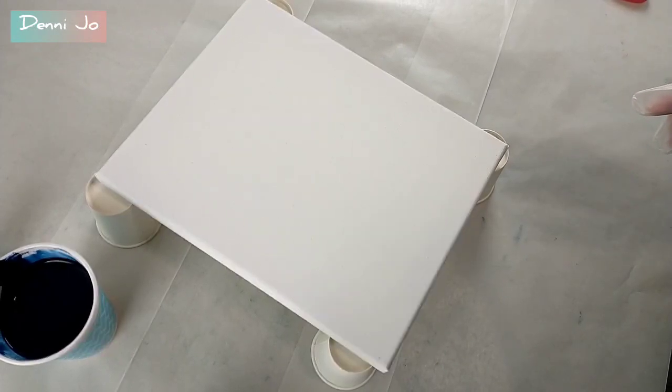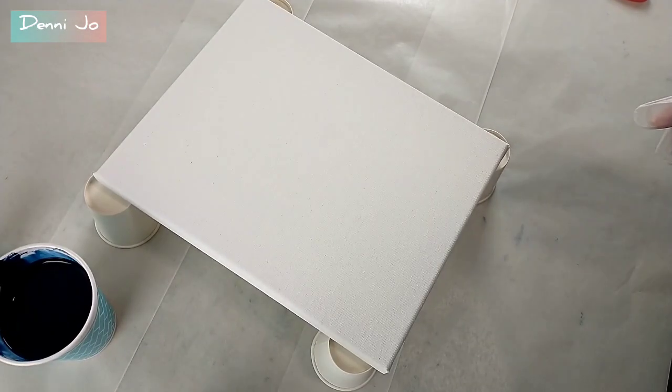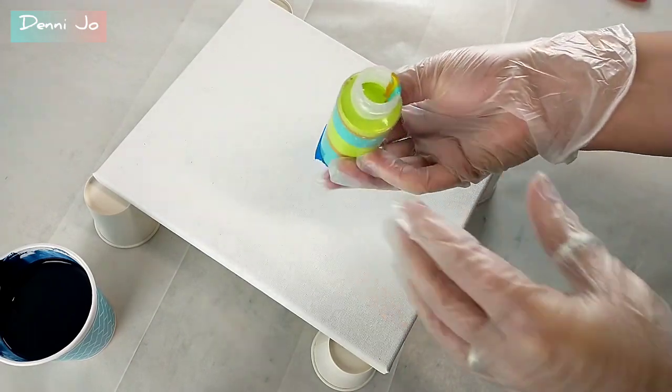Hi everybody, it's Denny Jo here. In this video, I'm going to show you a kind of flip cup or funnel cup pour using an old craft paint bottle. I saw it on Instagram and I thought it was really cool.